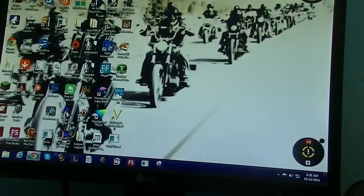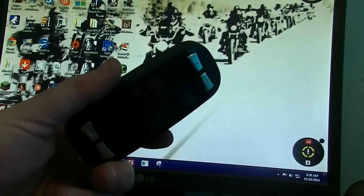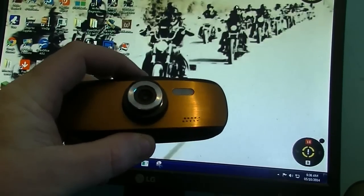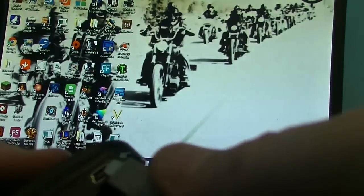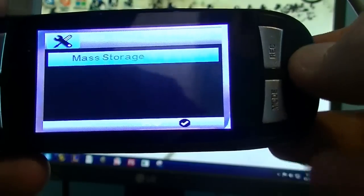Number five: you want to know how to get files from your camera onto your computer — images or video. So what you do is take a USB cord. This isn't the supplied cord; I have my own from my digital video camera. It actually offers power to the unit and charges the battery. A little light will show up and the screen should come up automatically. You'll see 'mass storage.'